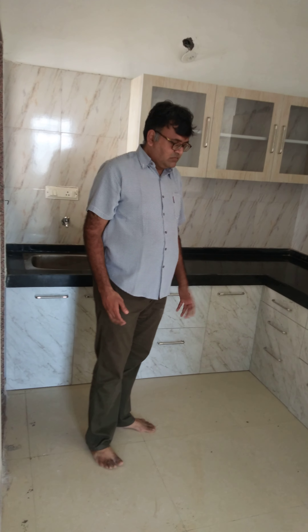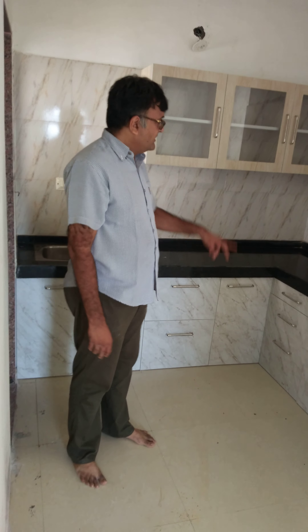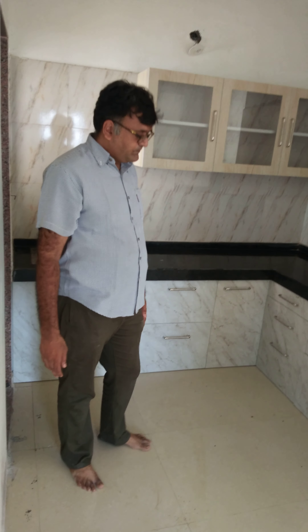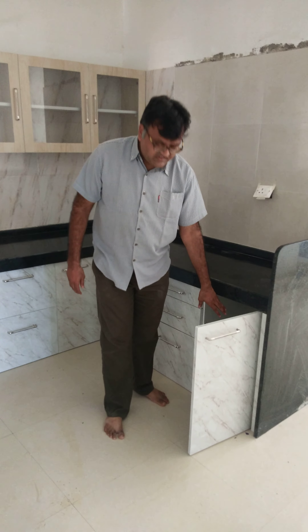This is a kitchen cabinet, customized. This is a normal door. This is a preferred door.